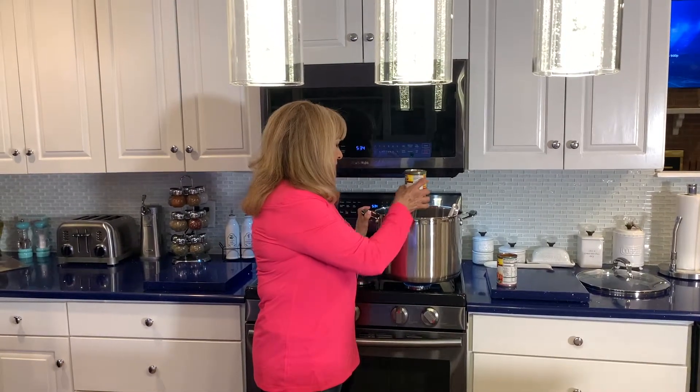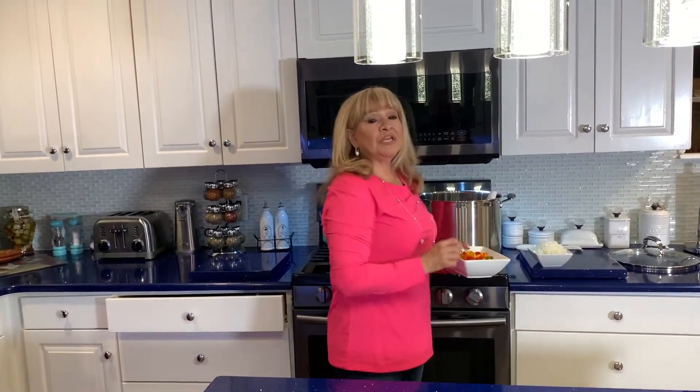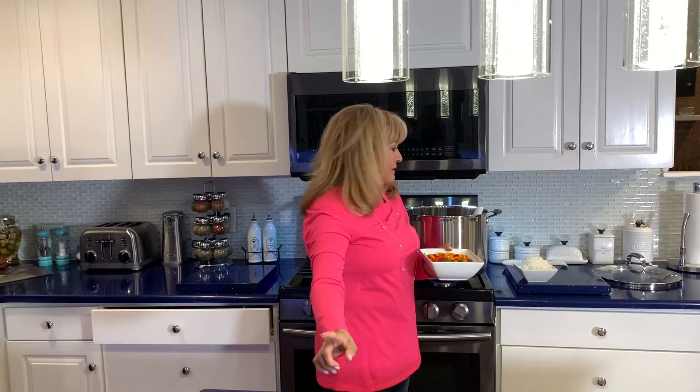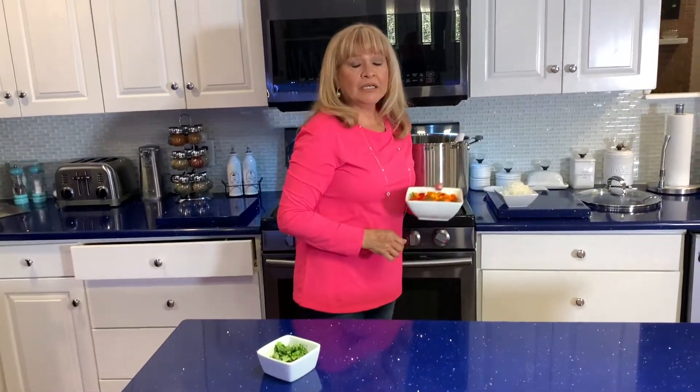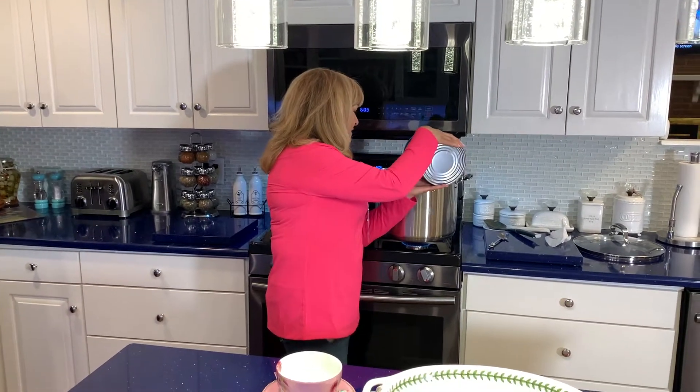Now we're gonna put the Rotel in the hamburger meat. The meat has been simmering for 20 minutes. Now I'm gonna put the rest of the bell pepper, the cilantro, and the onions. We're gonna pour the beans in.